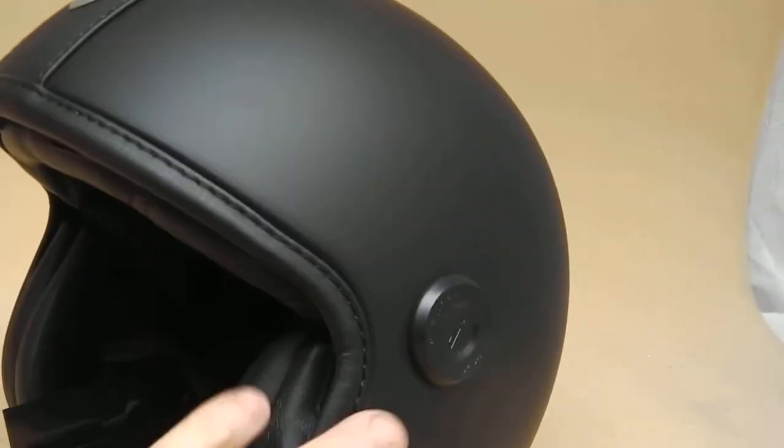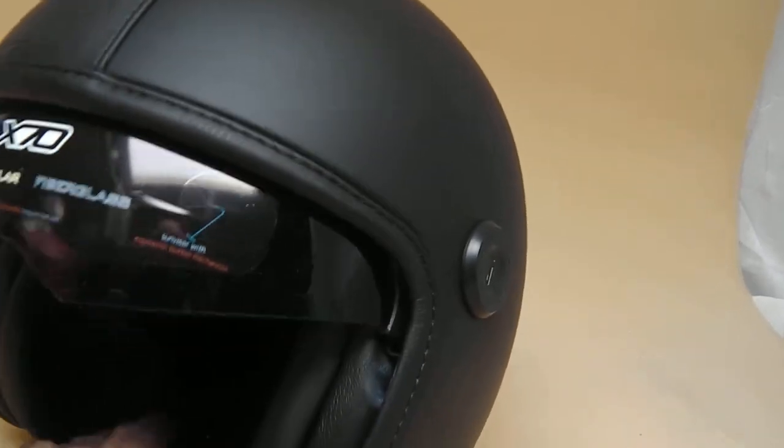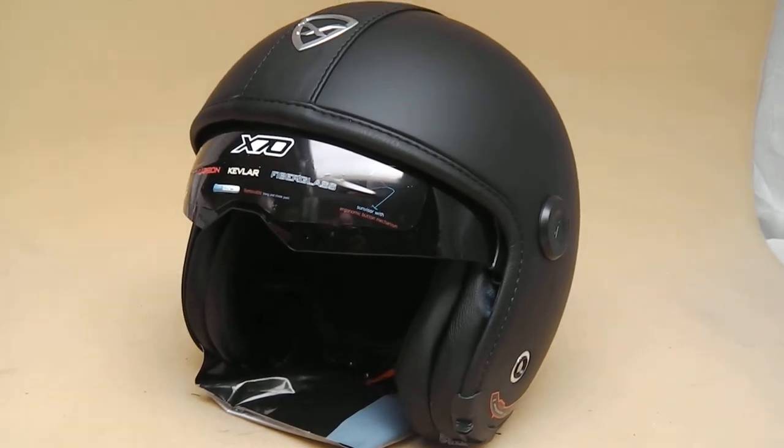It's a fantastically cool helmet, typical of Nexx in Portugal — very, very clever design. We've been selling Nexx helmets for a long, long time and continue to do so.